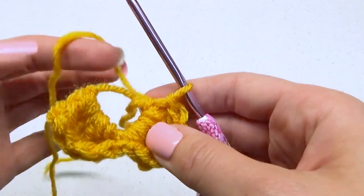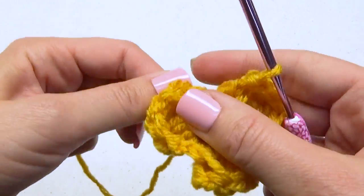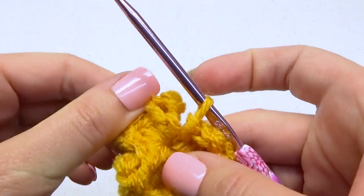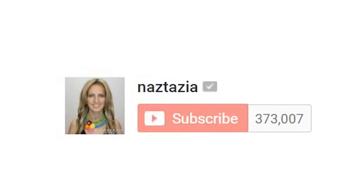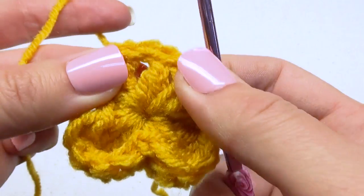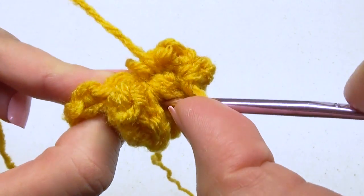Now do one more petal in the ring for a total of three petals. Then pull that starting tail tightly to close the ring. Be sure to click on the subscribe button to get notified of new videos each week. Find the center of the petal, insert your hook into it, and make a slip stitch.